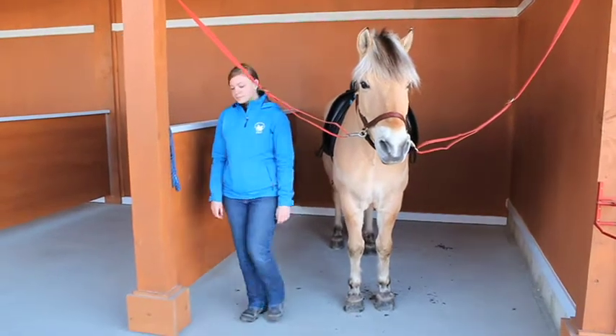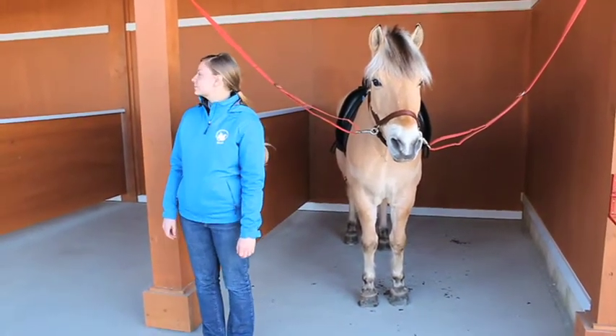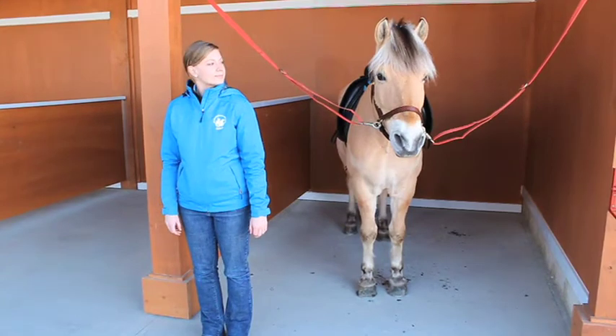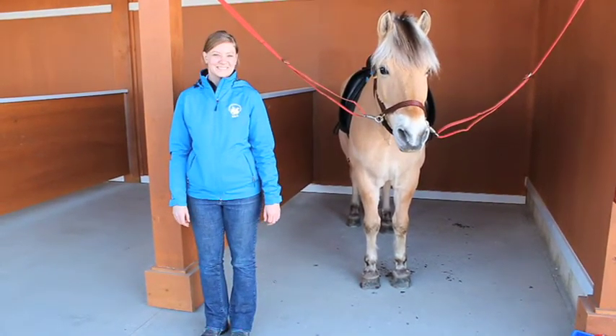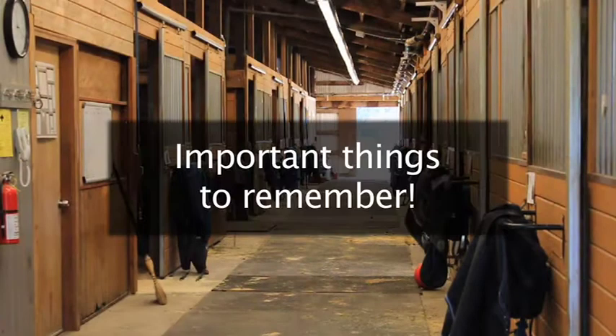When your horse is saddled, seek out an instructor, class assistant, or volunteer captain to bridle your horse. Remember, do not leave your horse unattended. Please note, only instructors, class assistants, and volunteer captains can perform the following tasks: bridle, insert and remove earplugs, and put on rope halters. Only instructors and class assistants can put on polo wraps.